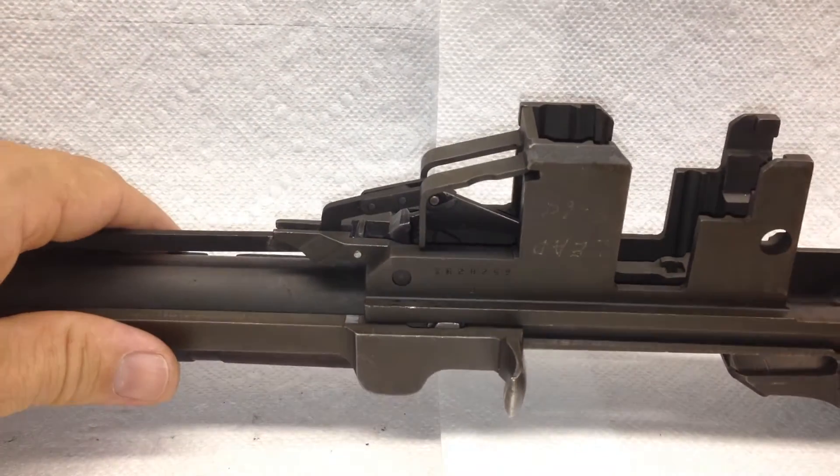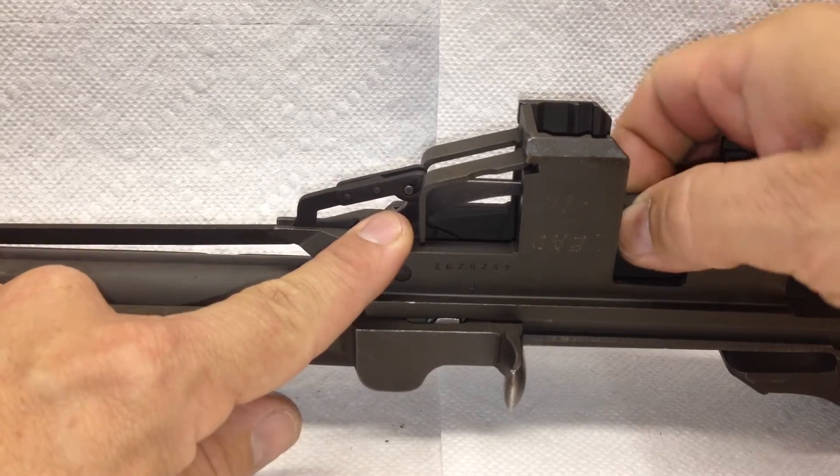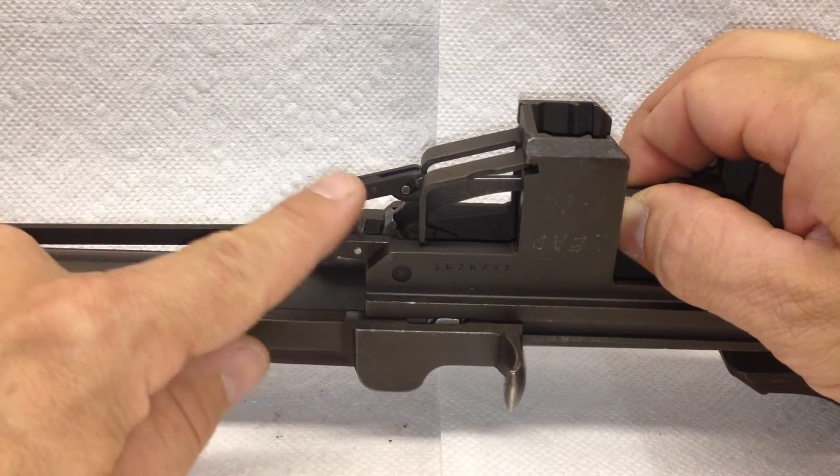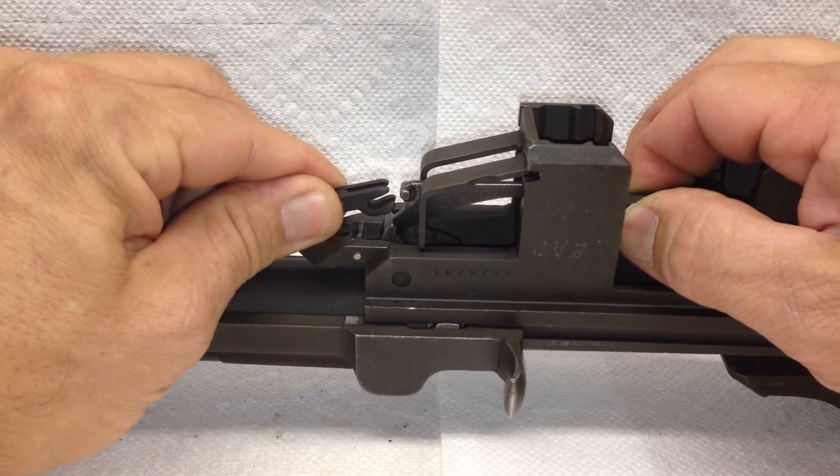The first thing I do is pick up on the follower a little bit, which moves the follower arm a bit and gives me a better grip to see what I'm doing. Pull back towards the muzzle.